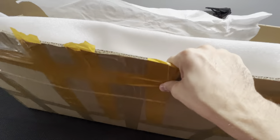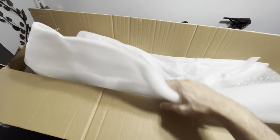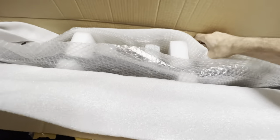So this is the TRD Pro grille. As you can see, I'm impatient and I already opened it, but it came very nicely packaged with a lot of foam and bubble wrap. So I'll do a re-unboxing video.